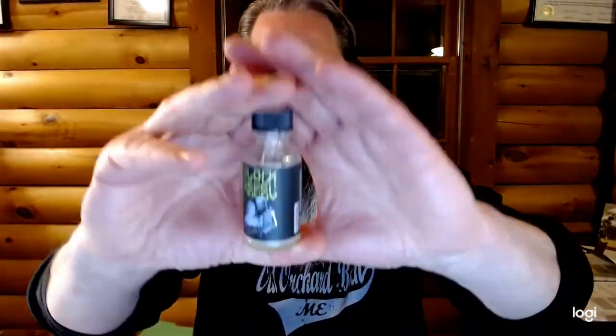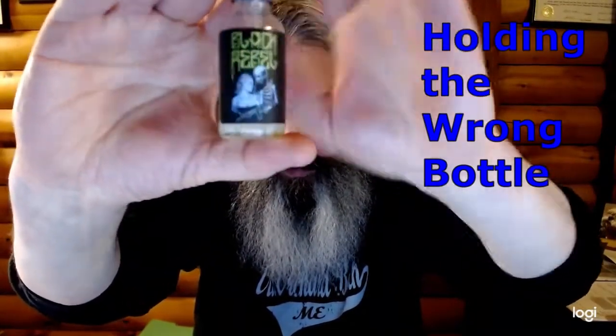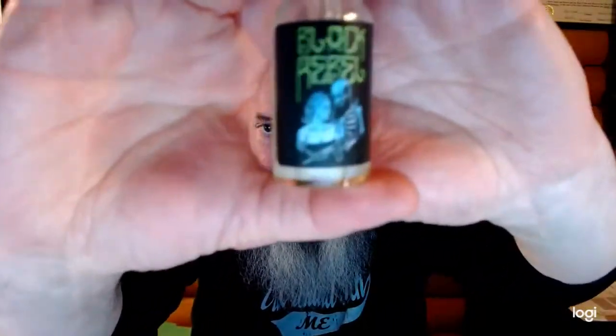Here's me trying to get a good shot of this bottle, and I don't care if it takes me hours, I'm going to do it.